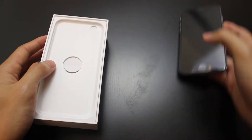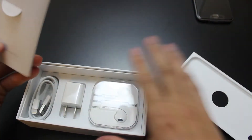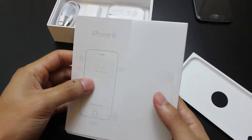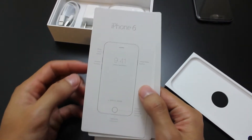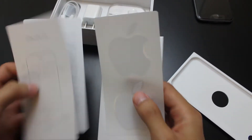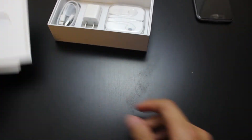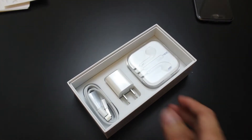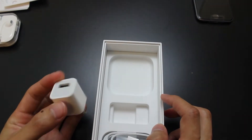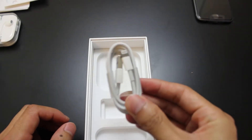I'm going to put the box on the side. Inside you have your standard guides and documentation, a diagram showing you the buttons, a user guide, and your Apple stickers as usual. You also have your standard Apple EarPods, a wall charger, and a lightning cable.